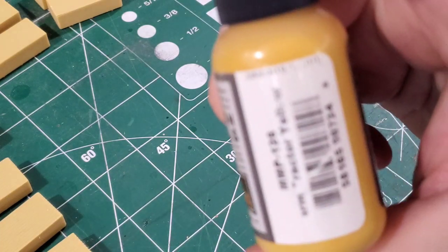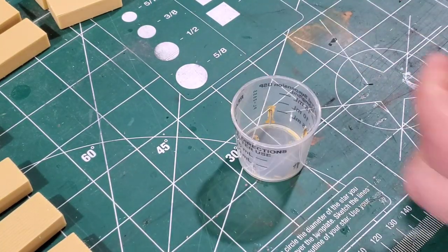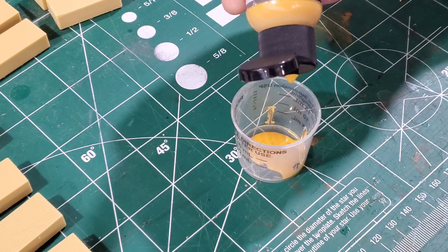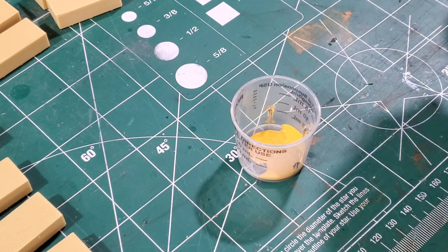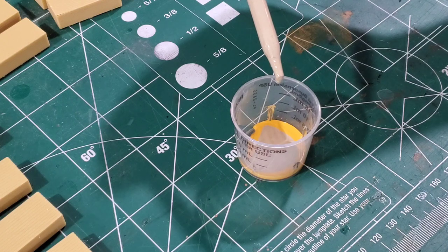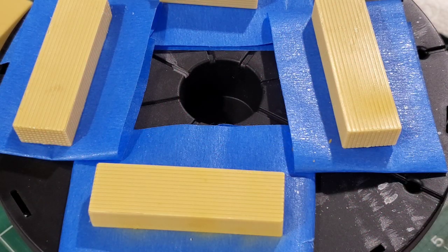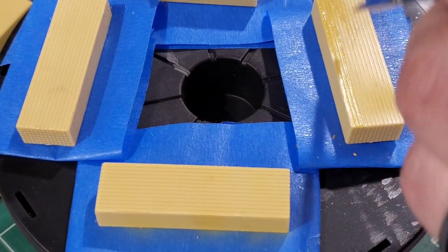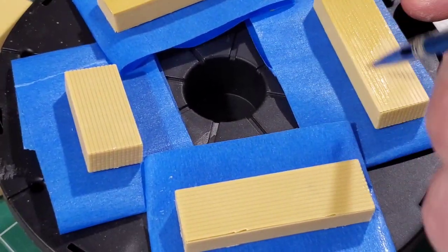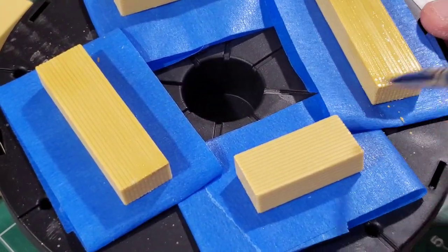Now we get to the fun part. I'm going to make a paint mixture with Tamiya Buff and Mission Models Farm Tractor Yellow — a 50/50 mixture. I like to use a small cough syrup measuring cup for small washes and paint mixtures. I'm putting in 30 drops of each color, then mixing with a toothpick. I used 30 drops just to make sure I had enough paint.